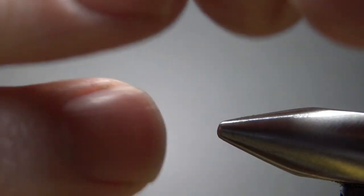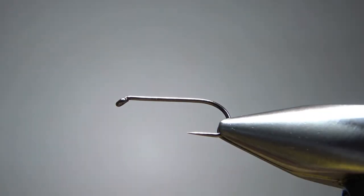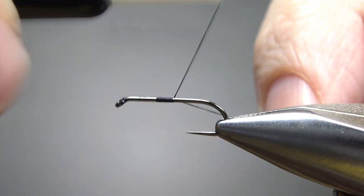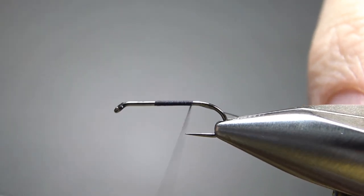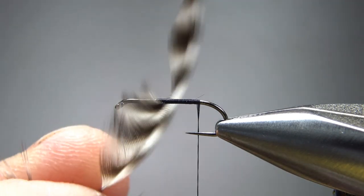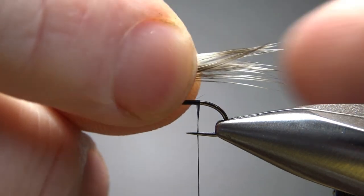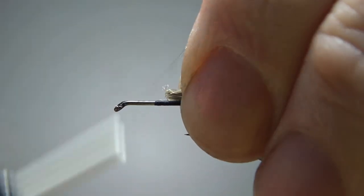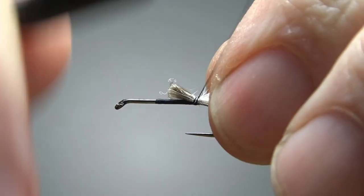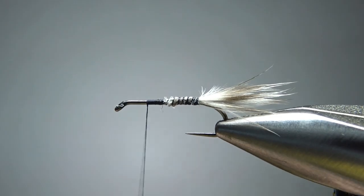I'm going to tie this on a size 12 — a one extra strong, one extra long barbless wet fly hook. I'll put a base of black thread down to where I'm going to catch in the tail. The tail is just some fibers from a grizzly hen, not terribly long — maybe just a little short of a body length. I think that will be fine right there. Don't worry about these nubs — we're going to bury that with a fuzzy body.